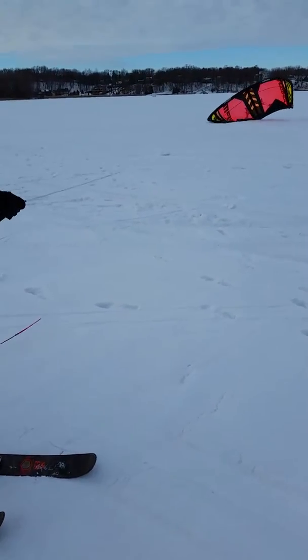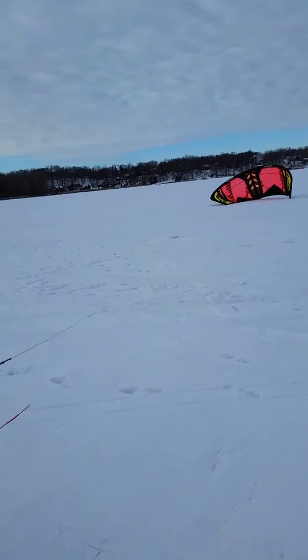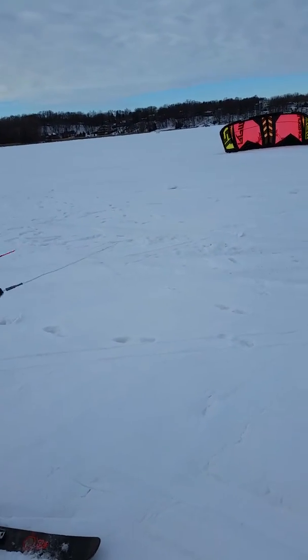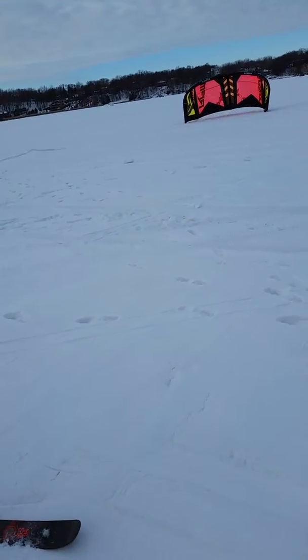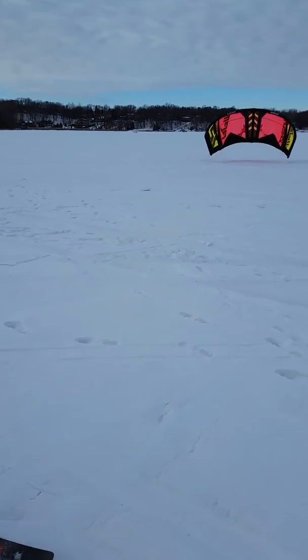Let out. Careful here. Pull your center lines just a little bit. Don't pull it on the bar, just the center lines. The wind is really making it difficult for you, but give it a good tug on the center lines. You'll see how it comes up.